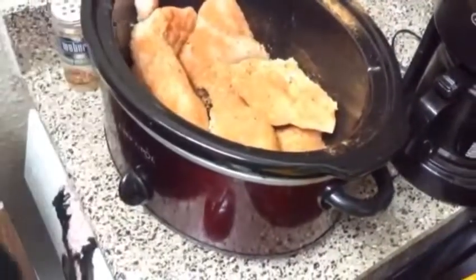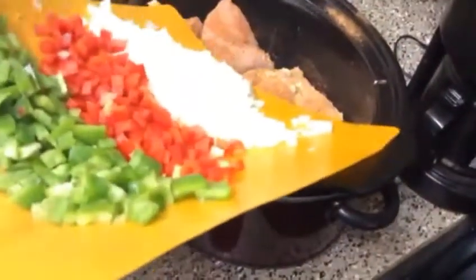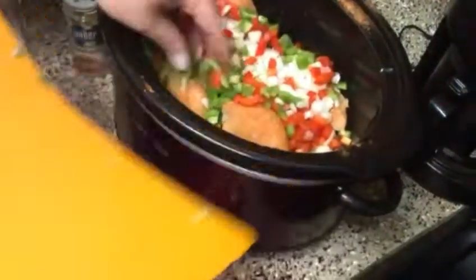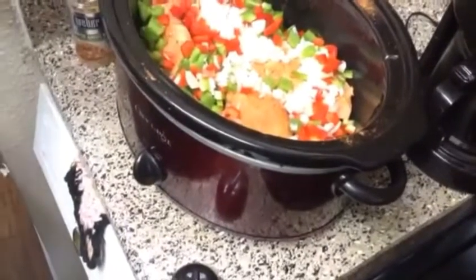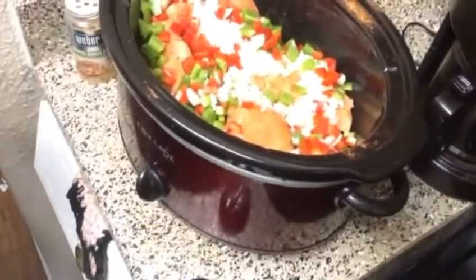Then I'm going to take my lovely onions, green peppers, and red peppers and put those all in there. Folks, that's pretty much it for right now. I'm not going to add any liquid — I'm going to keep it just like that and cook it on low for about five to six hours so the chicken is pulled-apart tender. I'll see y'all back here in about five or six hours.